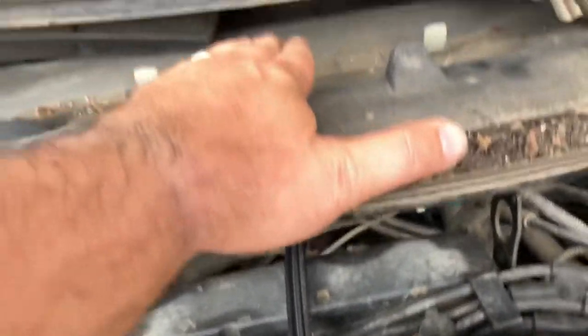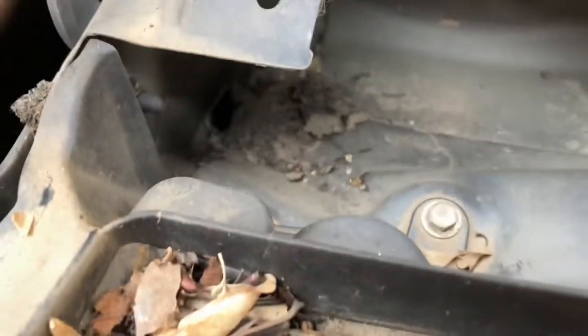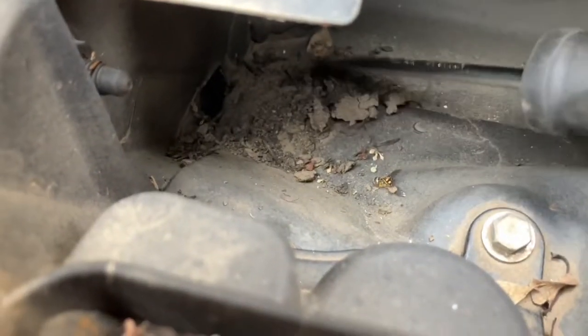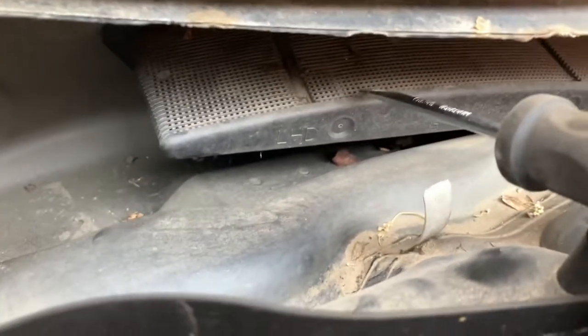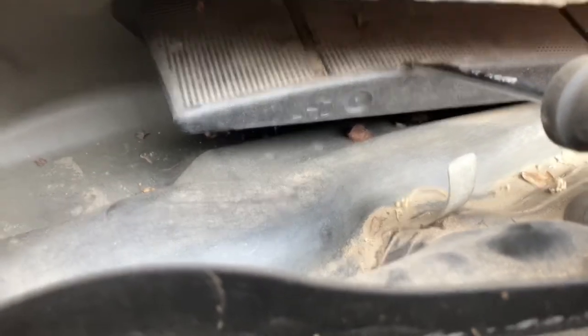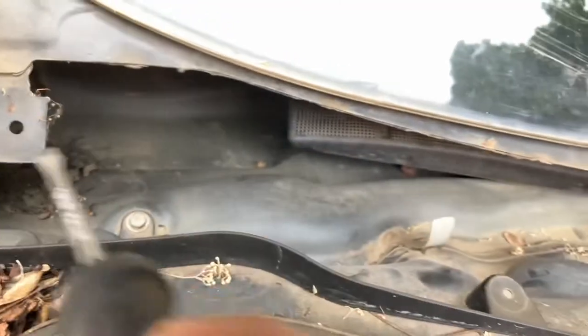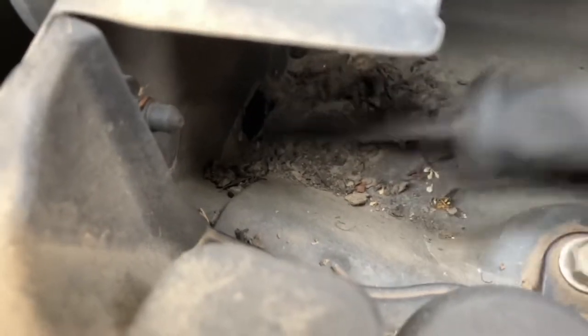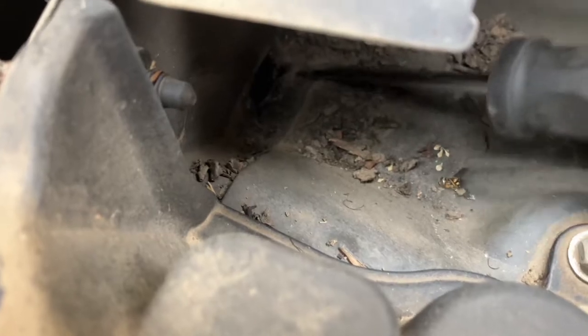This area here retains water. Look — there is a drain hole here which was completely blocked in my case by debris and leaves. This big buildup of debris was blocking the drain hole entirely. Water was accumulating in this area, which is also the intake for the interior cabin air, and the water was rising above that level and completely entering the dash.